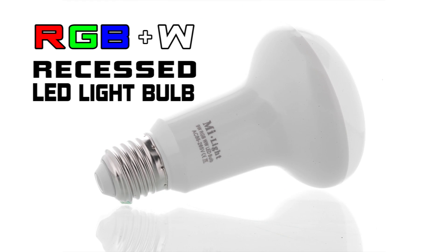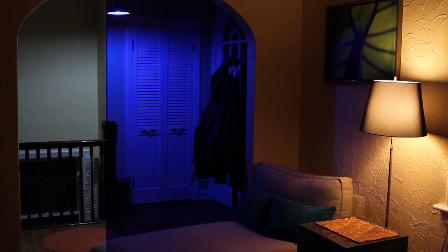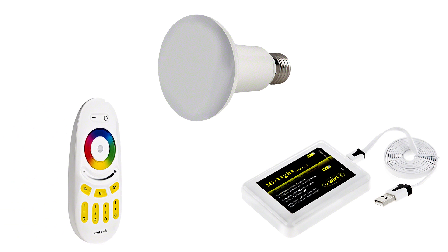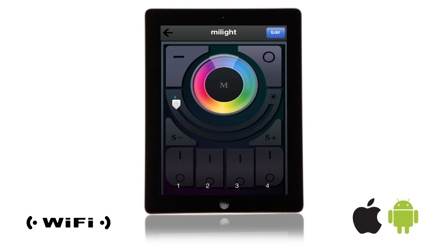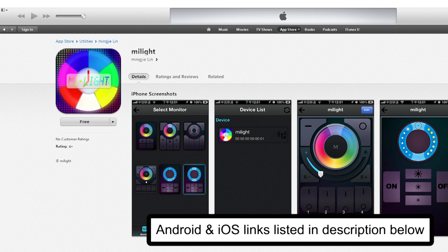This E26, E27 type LED replacement bulb for traditional PAR-30 screw based lamps consumes 15.4 watts of power using 8 RGB and 15 white LEDs. Requires handheld RF touch color remote, or compatible with Wi-Fi LED controller hub — Wi-Fi controller sold separately. For adjusting all bulb functions using a smartphone or tablet running Android or iOS, search for the free Mi Lite app in your device's marketplace.